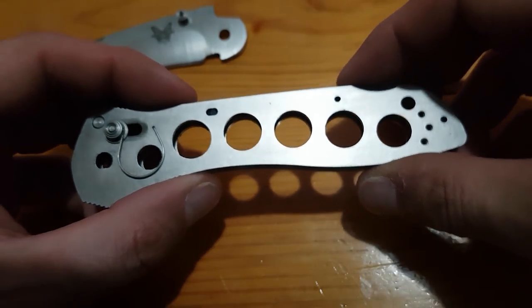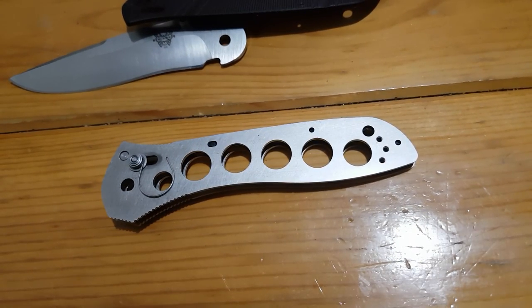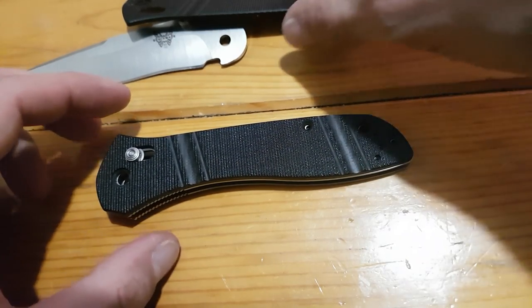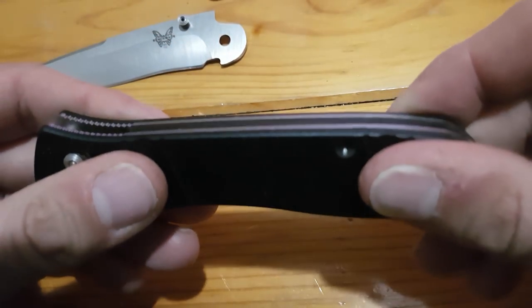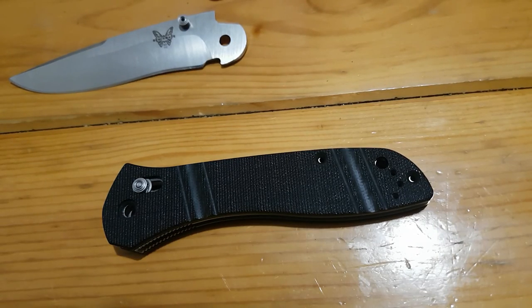Once the springs are in, the next step is wiping down the scales. I'm not going to put any oil on parts that don't need it — I don't like having excess oil in my knives because that attracts dirt and grime. Less is more. I'm going to put one side down, lay the other side on top, and assemble the handle without the blade or washers inside. That's really the only way I've found you can put these knives back together.